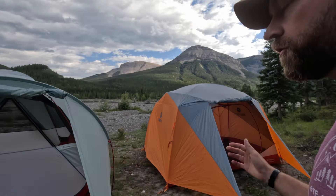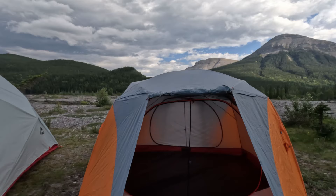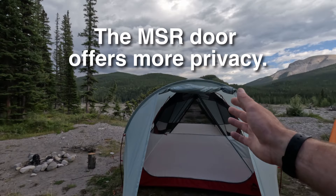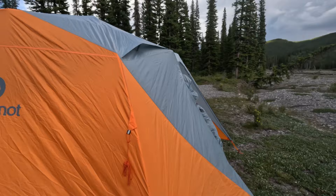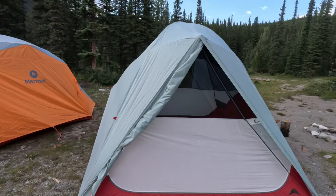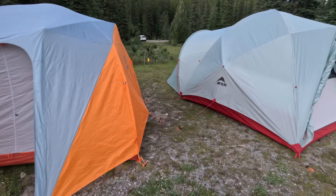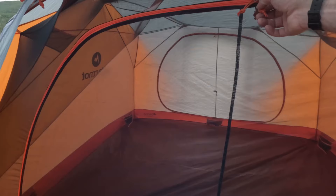They both have front and rear doors, but how the doors work are quite different. The MSR tent is symmetrical — it doesn't have a designated front or back — whereas the Marmot tent has a defined front and back. With the Marmot you have to decide what's going to be your front and back when setting up. The Marmot tent has a small rear vestibule, and the rear door is not mosquito netting, so it blocks the wind a little. The MSR doesn't have a rear vestibule, but it has mesh at the back for a good cross breeze, whereas with the Marmot you have to open the back door slightly, which is a disadvantage if there are bugs.